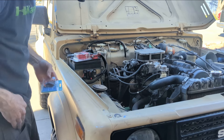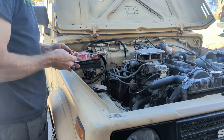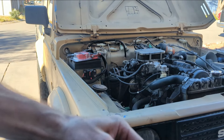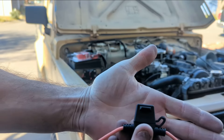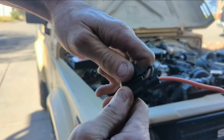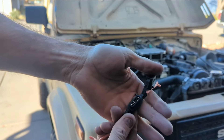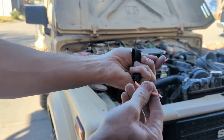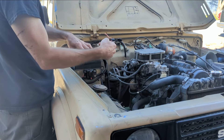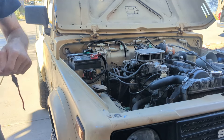Where's my knife? How am I supposed to cut something with no knife? Here's my little waterproof fuse holder. Did you hear the waterproofness? That's how you know it's waterproof. Put a ring terminal on one end, splice it to the other end, go through here down to the cigarette lighter. Let's get to it.